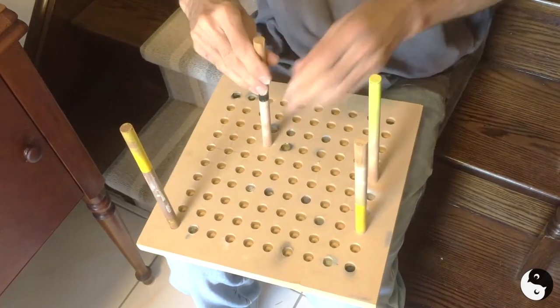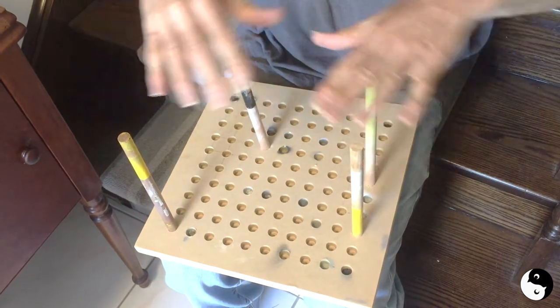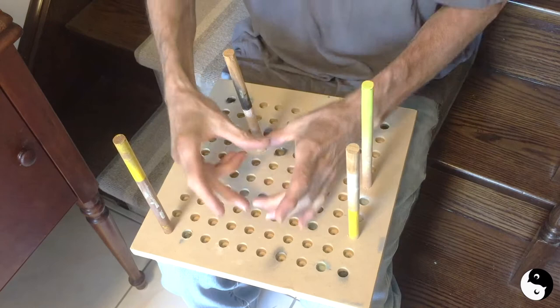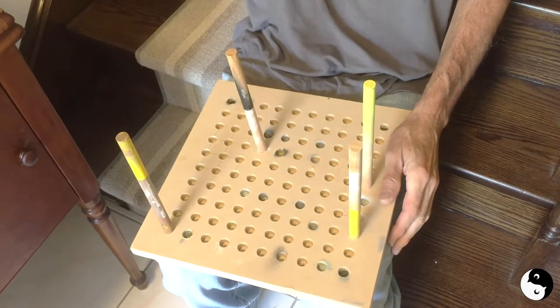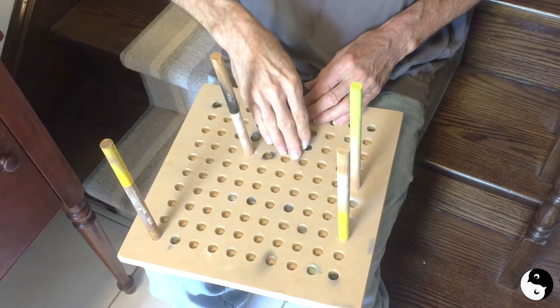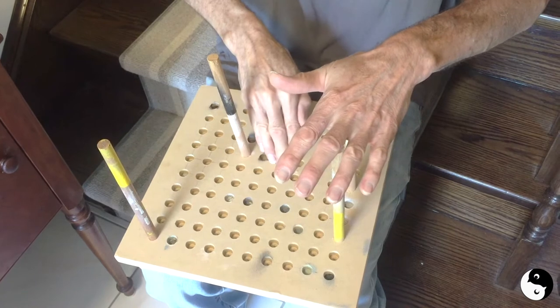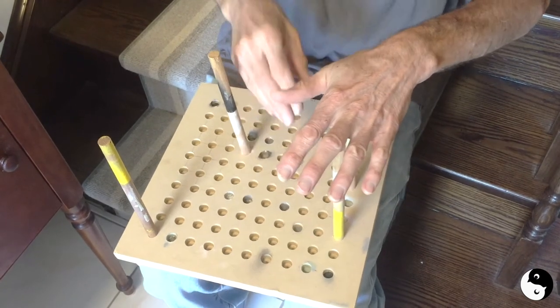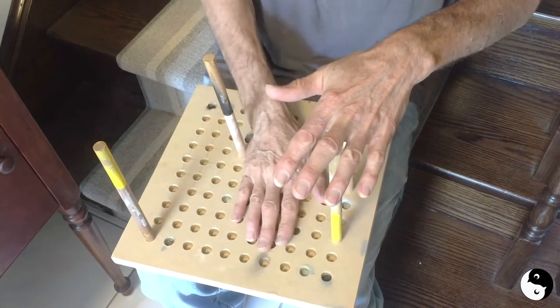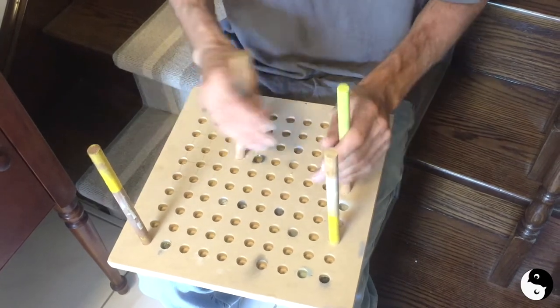You push the dowels in wherever you feel like — here, here, here, and here. Then you can set your piece on here, whatever shape it is — square, weird, or small. When you spray, instead of overspray coming down and hitting the table and hitting your work when it's down low, the piece sits up high and the overspray goes down.